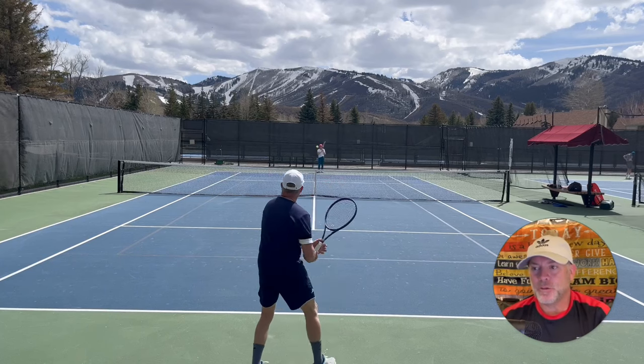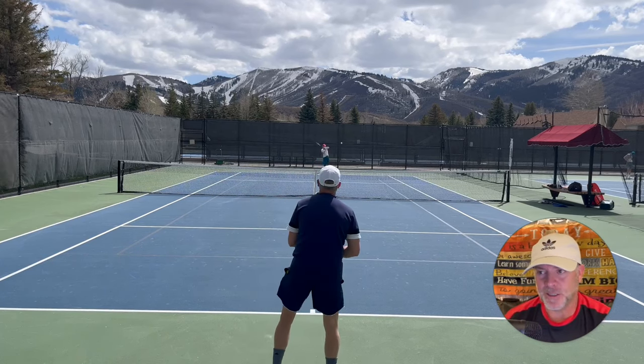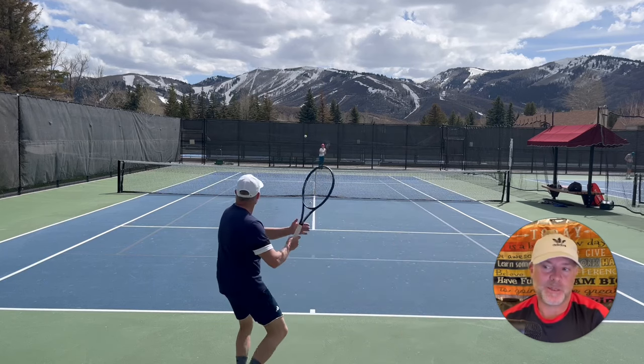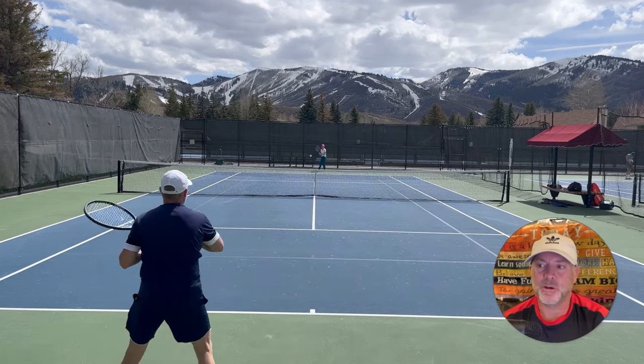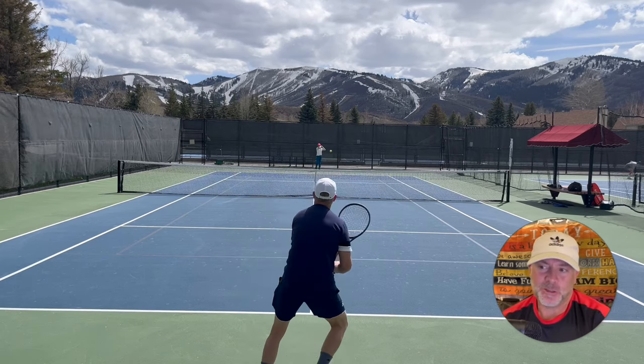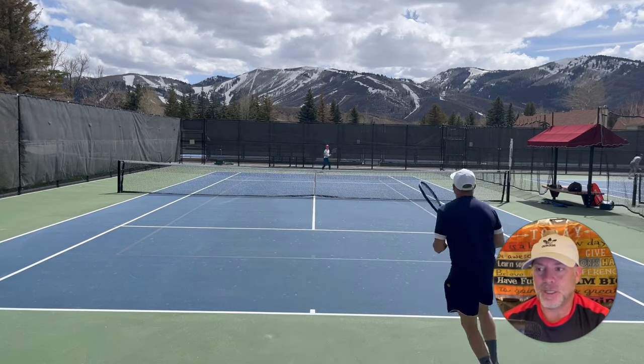Dana and I always warm up for at least five minutes on volley to volleys and then another five minutes on short court mini tennis — oftentimes much longer, but no less than three to five minutes every time before we move on to stage three, which of course is just going back baseline to baseline hitting.